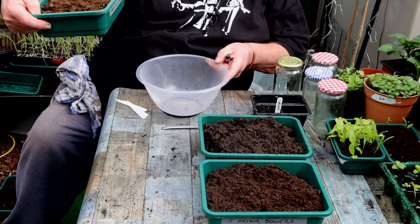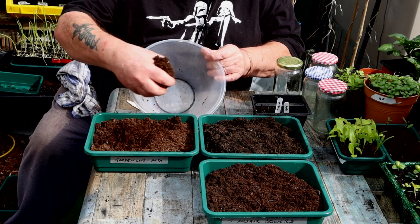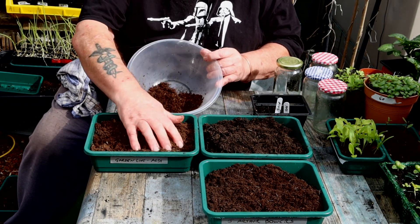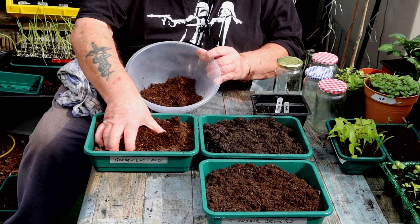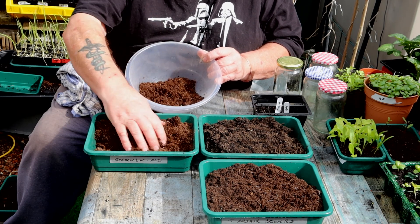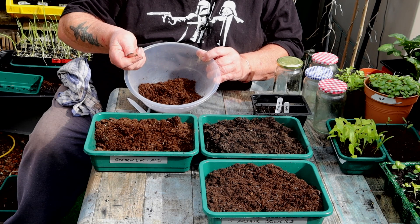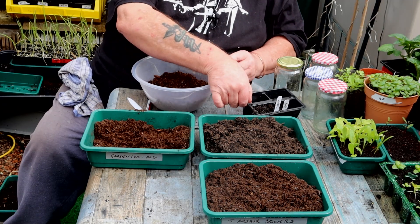Next up, Garden Line from Aldi. This isn't peat-free, but it says on the packet reduced peat content. It looks like peat compost with fertiliser granules in there.